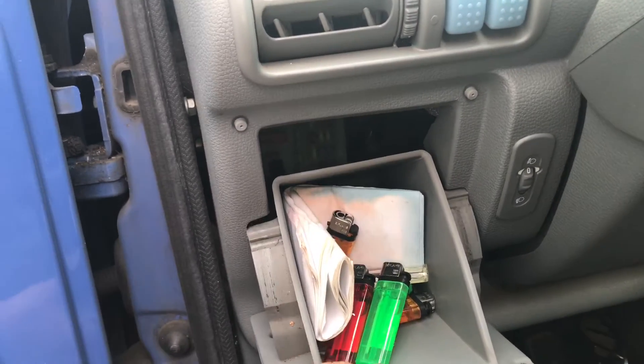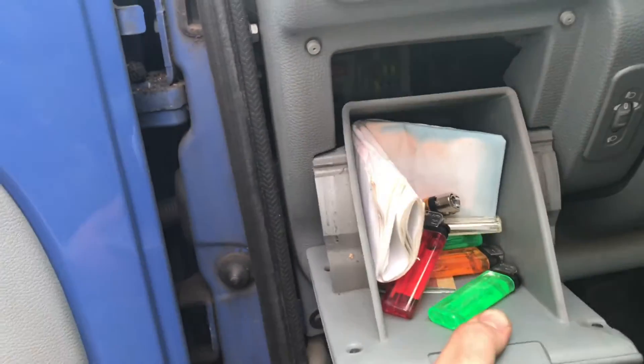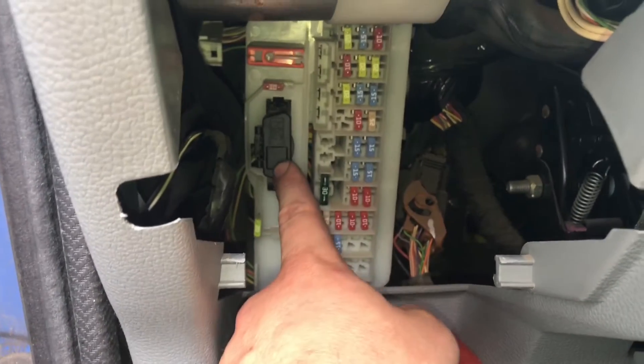There is a clap. Pull this clap out and under this clap you are able to see the OBD2 plug. And this black plug on the left side — there it is.